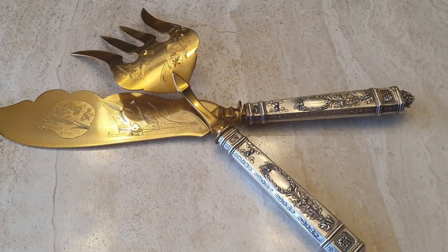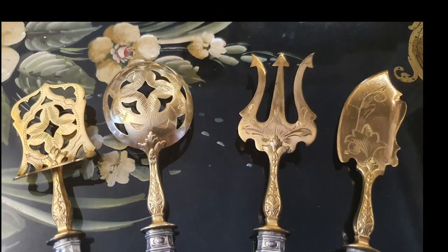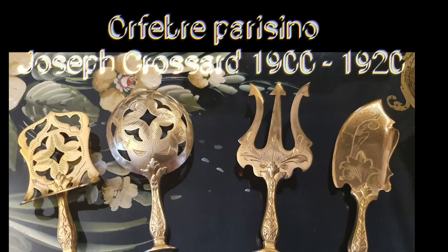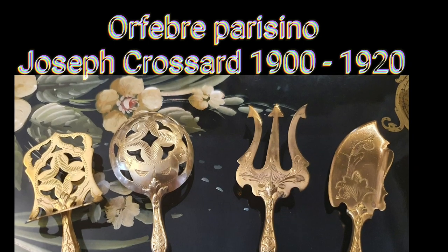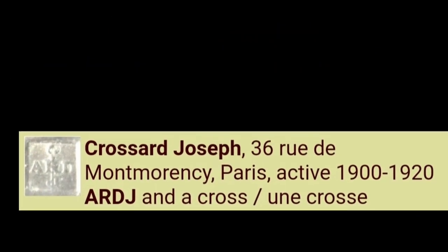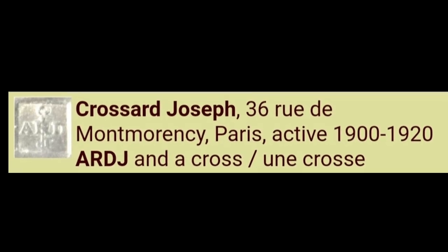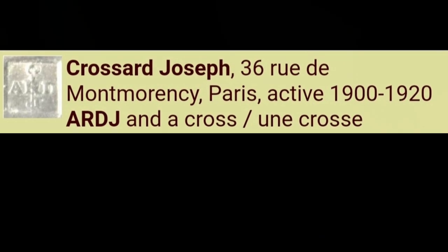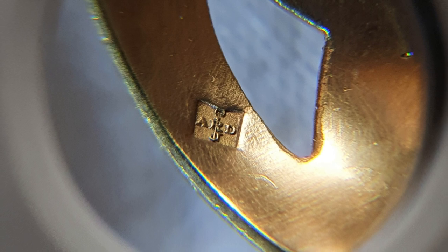Todos los servicios, tanto la pala y el tenedor de pescado como estos pequeños, llevan los dos contrastes obligatorios. El artífice de nuestro servicio, Joseph Croissart, estuvo activo entre 1900 y 1920 en París. En el contraste se representan las siglas ARDJ cruzadas. Con esta información completa puedo datar este juego de servicio hacia 1910.